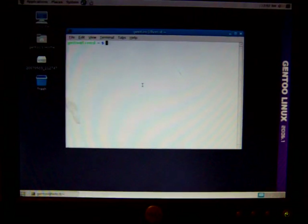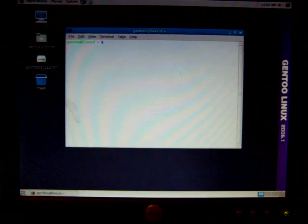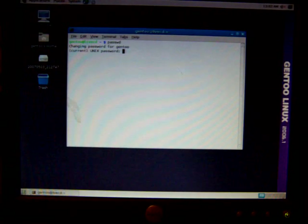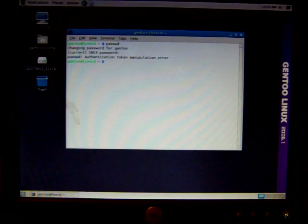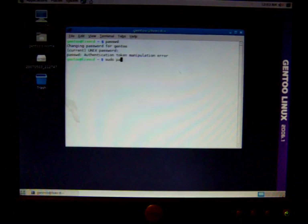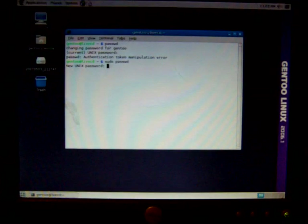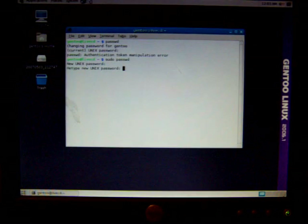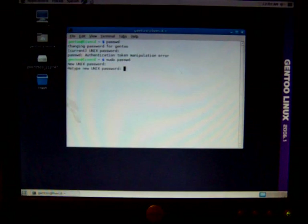To do that, type in — this is all Linux, so if you already know Linux or Unix, you'll know this — type S-U-D-O, sudo password, and then make your password. This is because there is no password set up by default.